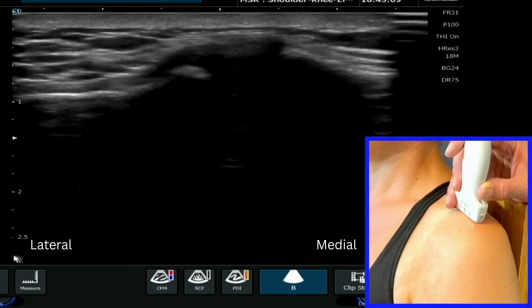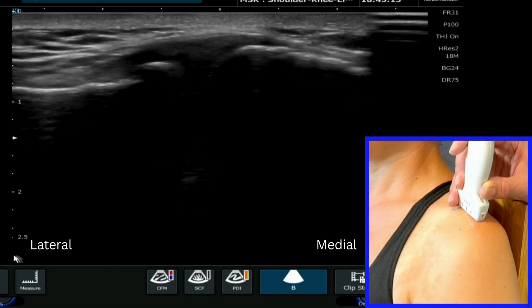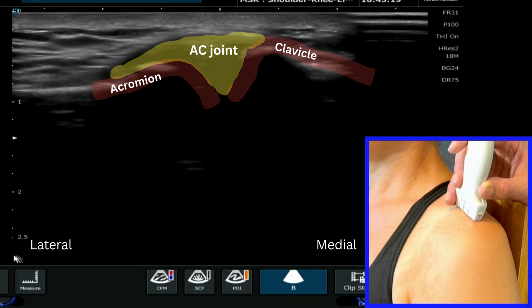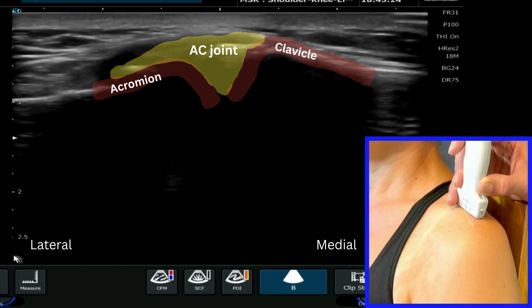If you keep moving your probe across towards the clavicle, you'll eventually come across the AC joint, which you can see very clearly here. You can utilise the little finger just to stabilise your probe and make sure you don't slip off this joint.